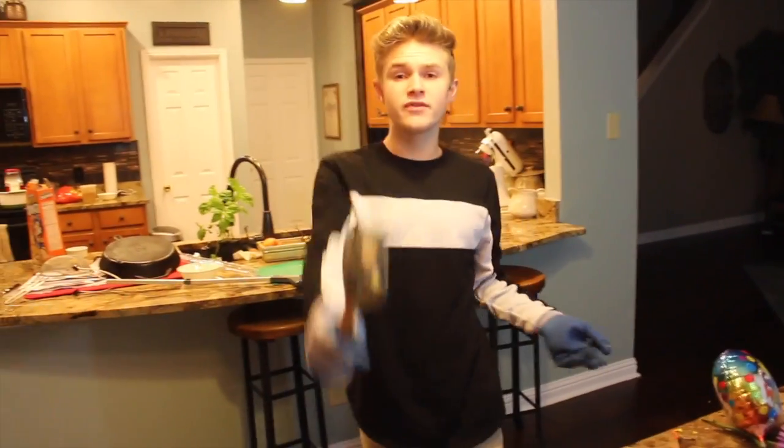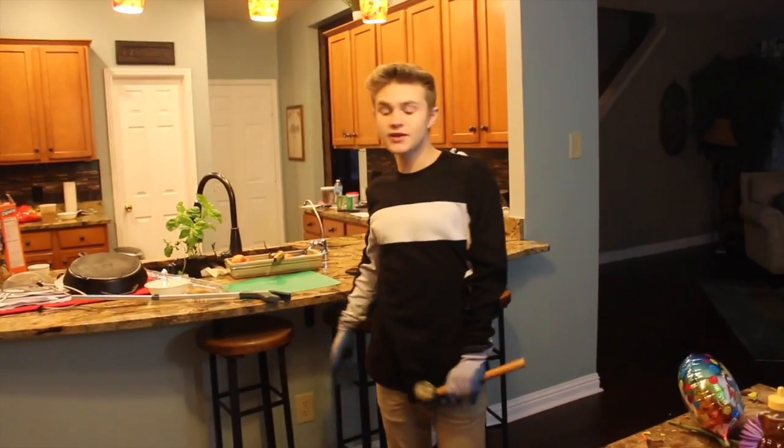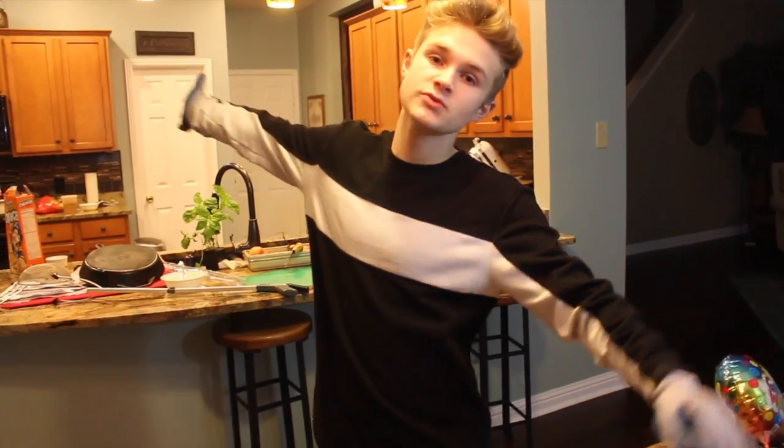If you guys enjoyed the video, make sure you give it a big thumbs up. And if you are new to the channel, make sure you hit the subscribe button — four weekly videos. Thank you guys so much for watching, and see you next week. Bye!